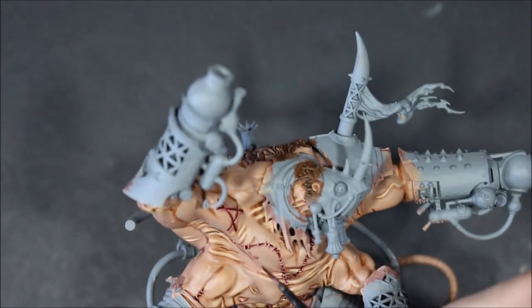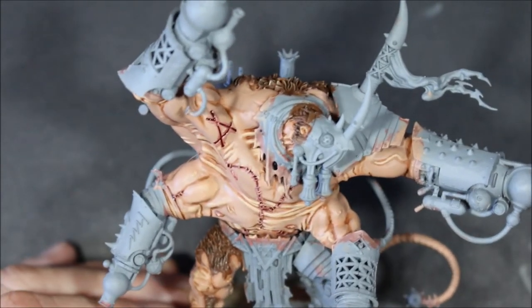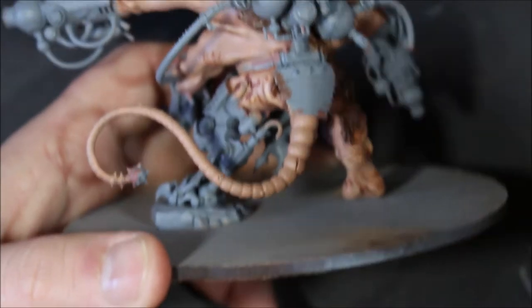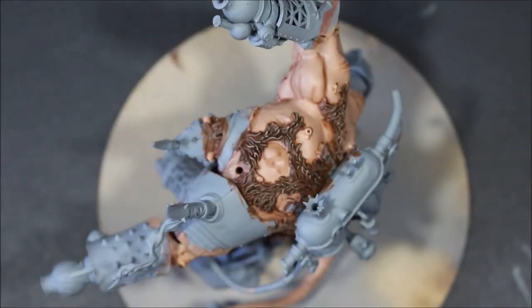I'm giving the nipples a little bit more color to make them stick out since they're hard to see. I've never seen a Thanquol or Bone Ripper model with a pierced nipple! Looking through my painting journal, I'm pretty sure Carroburg Crimson was also what I used to wash the darker color of the tail, so that's what I'll use here.